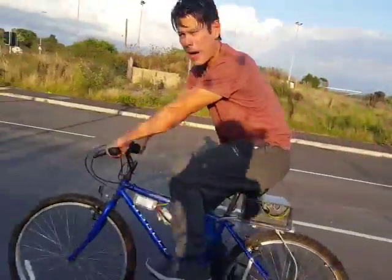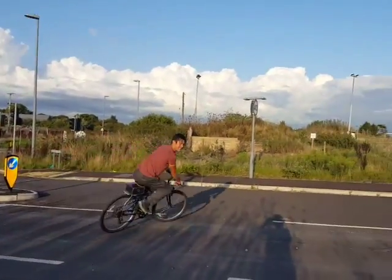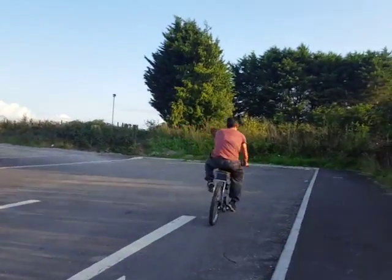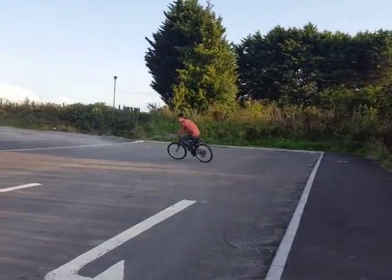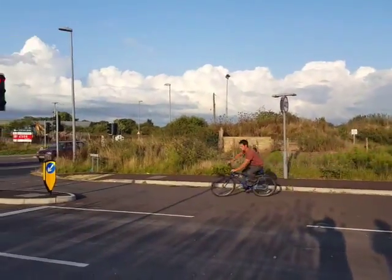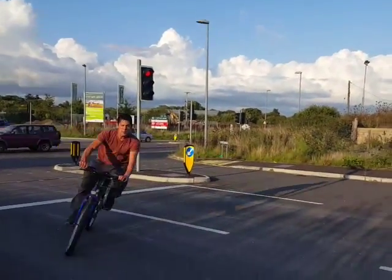OK, this is just on the pedal power. Now a little bit of electric throttle. And a little bit of both.